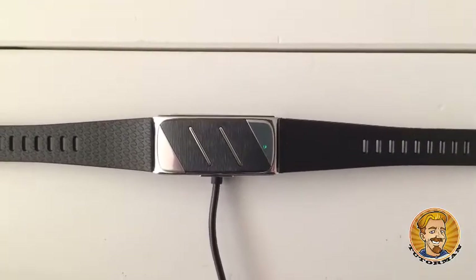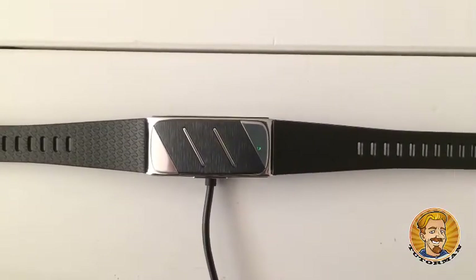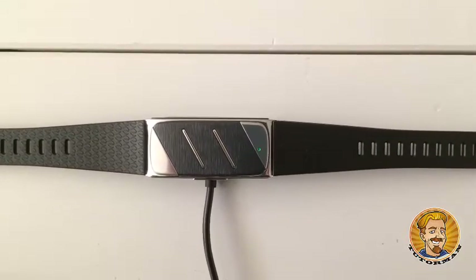Okay, fantastic! The Helo has been charged — the green light is flashing now, so it's been charged. Cool or cool? It's very cool.